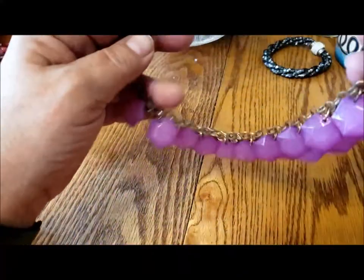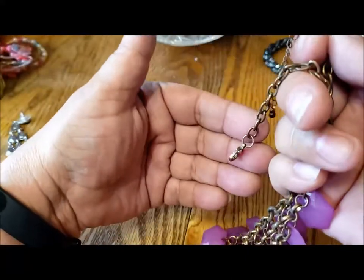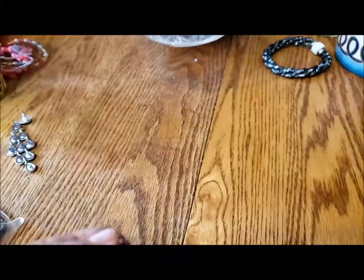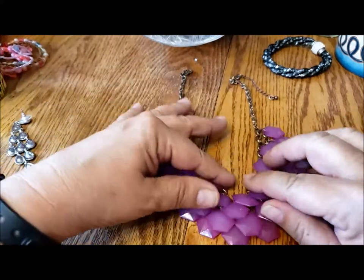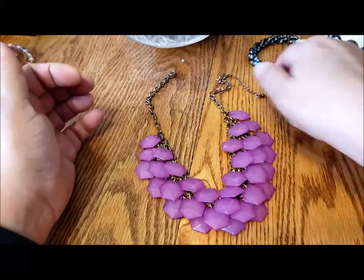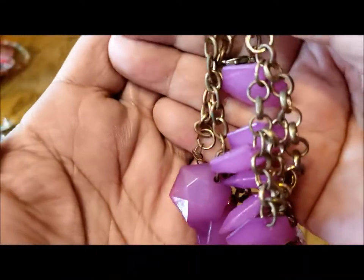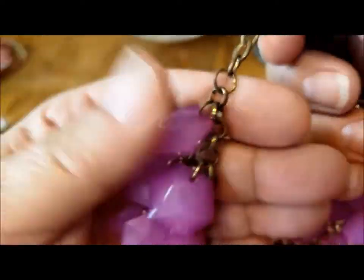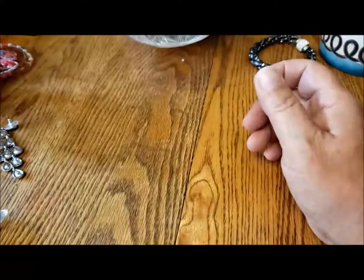Here's this next necklace. It's got a lobster claw clasp, an extender. The clasp is kind of silvery and the chain is a coppery looking. It looks well worn. It is a bib necklace, or sort of a bib — three rows of these lovely pinky purple. Is that more of a violet color? Almost heading toward magenta. I'd be afraid if I washed this because the chain might just go rusty. So this might be worthwhile repurposing these dangles. I'm gonna put that in the repurpose pile.